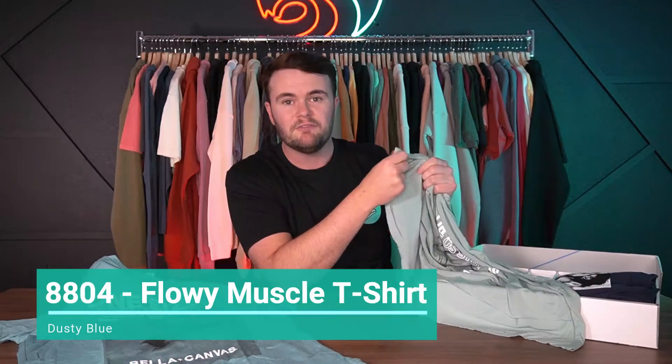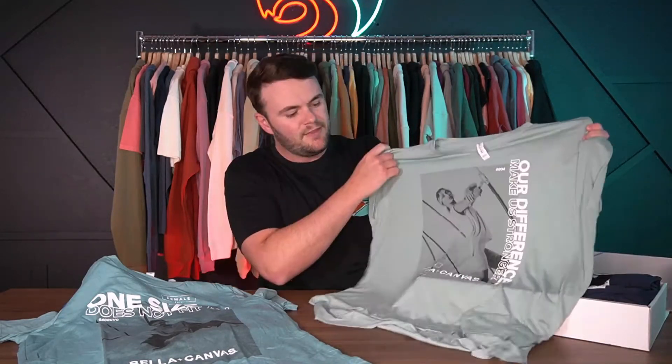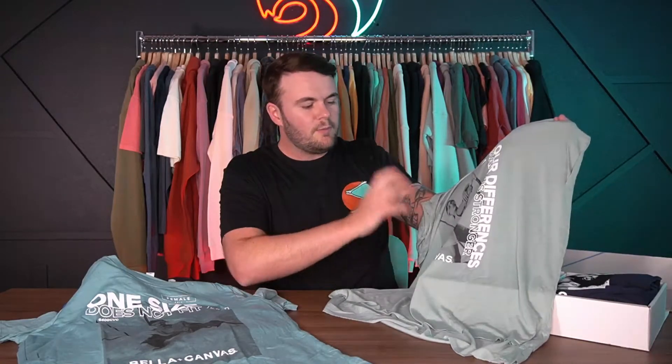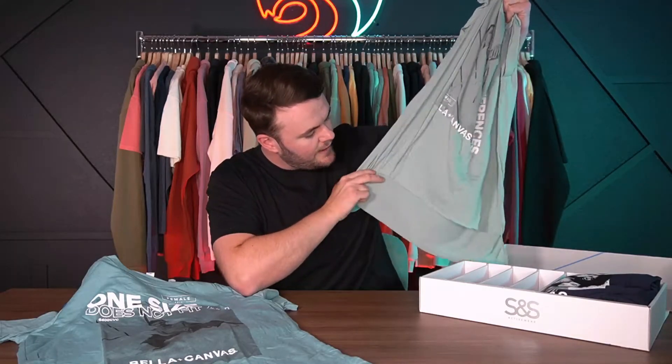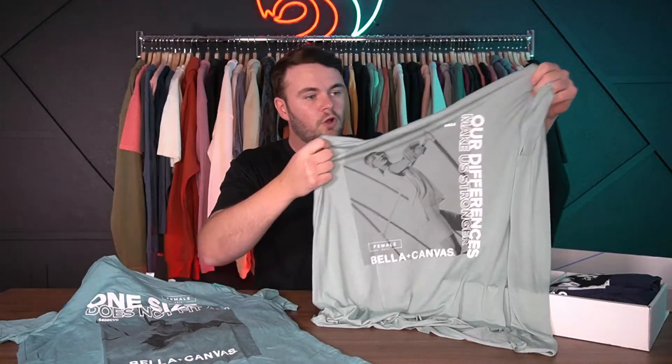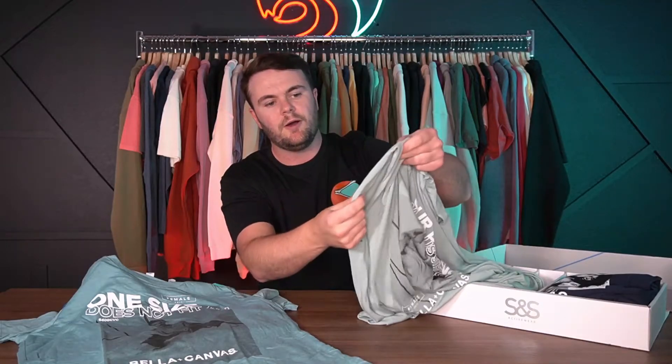Next we have the 8804 flowy tank — picking it up, it is super soft. This is a poly-viscose blend, so for printers or anyone sending this out to a printer, think about heat: poly-viscose can be harsh under flash units and can cause dye migration going through the dryer. Design-wise, think about using the least amount of ink possible because this piece can speak for itself. It also has a cool high-low cut — the front is higher than the back for a nice drape — and it has cuffed sleeves.